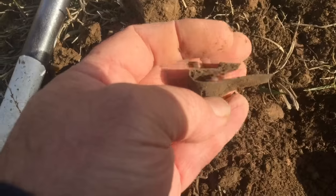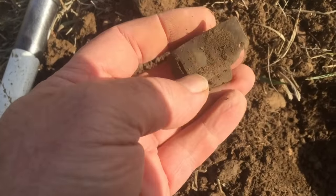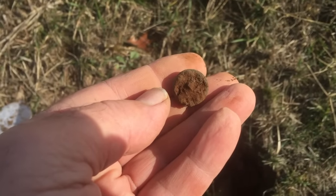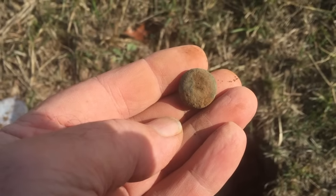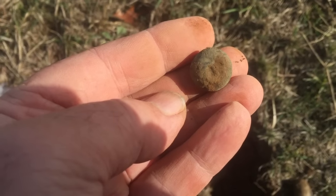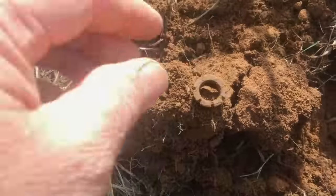I'm on down the hill, probably 15, 20 feet — maybe a little bit more than that. I'll take another one. I thought I had an eagle button here but it's not. It was an iron back button, so it's probably not 1800s — if it is, it's real late 1800s. I'm sure it's a civilian button. I can't tell; I'll have to get the front cleaned up. That's an old piece right there.